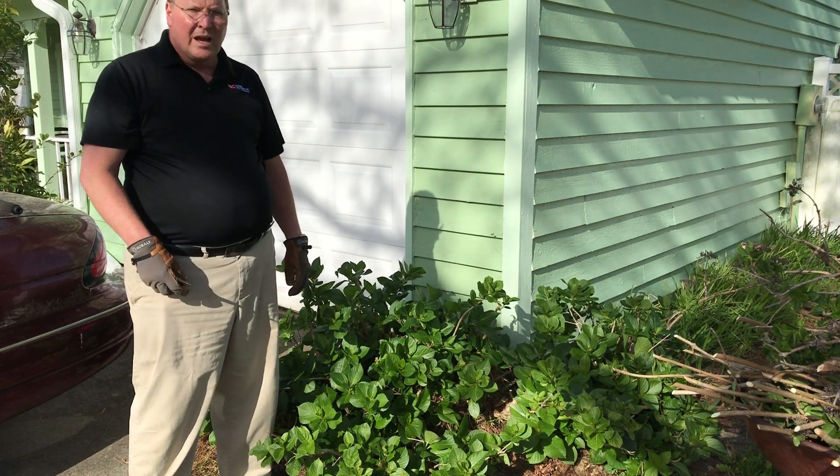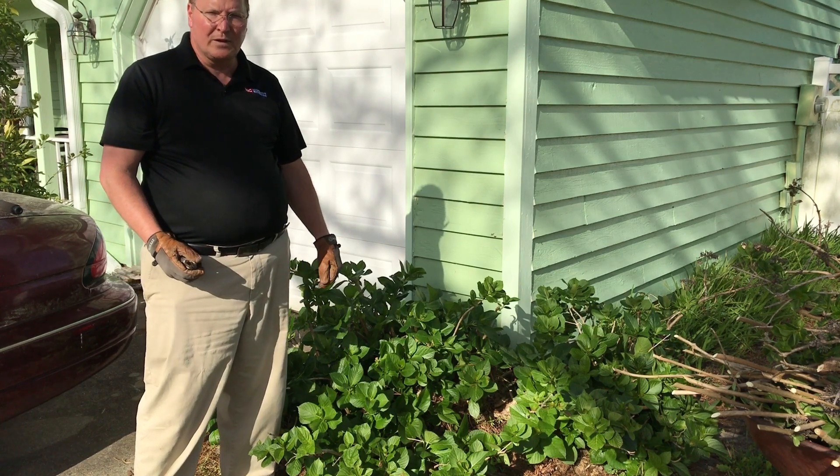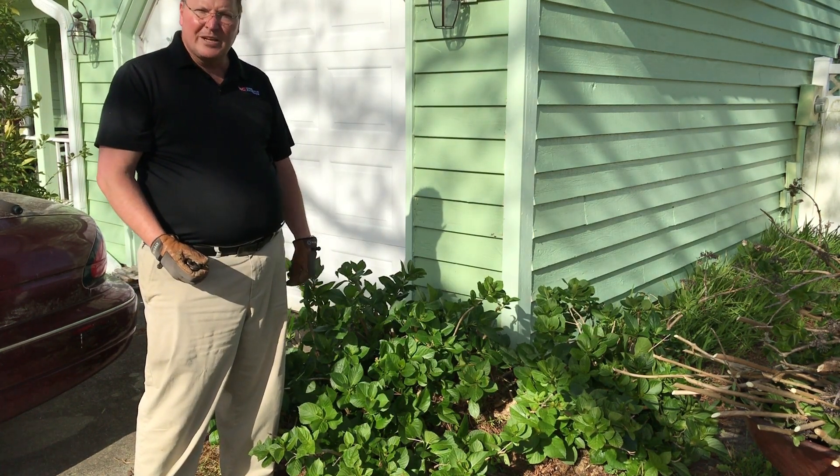This fall when the plant goes dormant, all I really need to do is just prune off the old flower heads and it'll be ready to go for next spring.